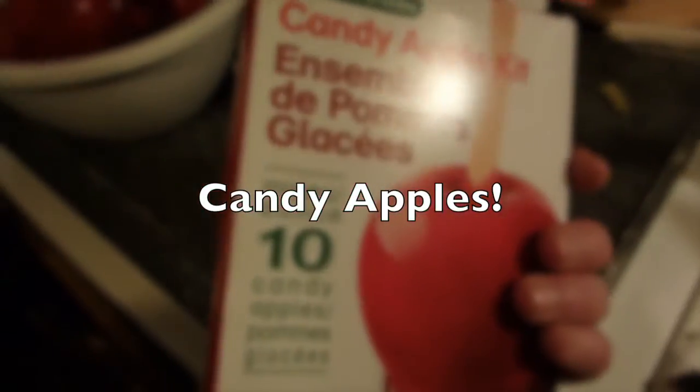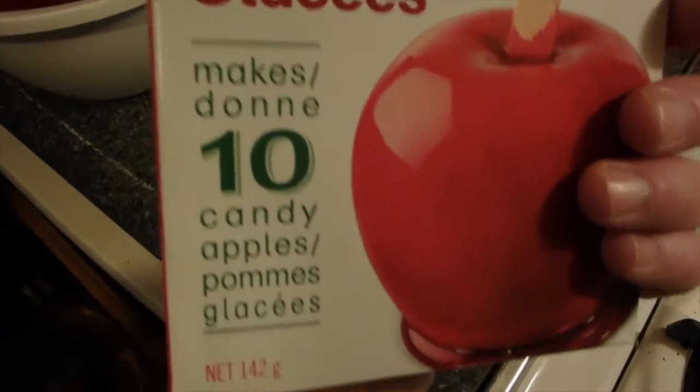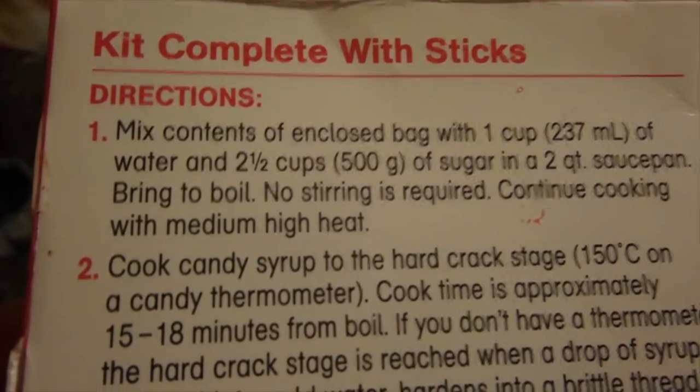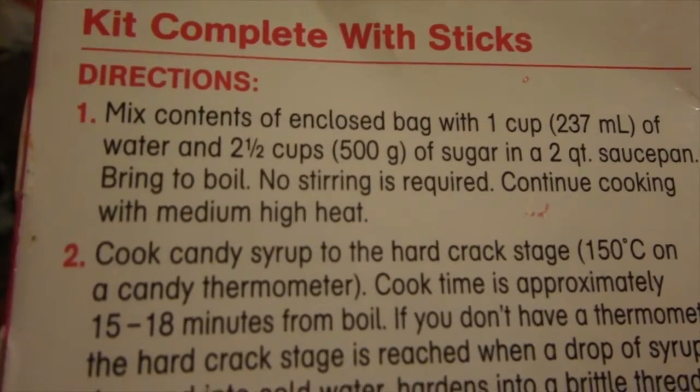Hey guys, everything new under the sun. This is the making of candy apples. This is not a how-to or anything. I just had these clips left over and I thought I'd get them out there for you, just for interest's sake. So we bought a candy apple kit from the grocery store just for a Christmas thing, something new on a cold day.